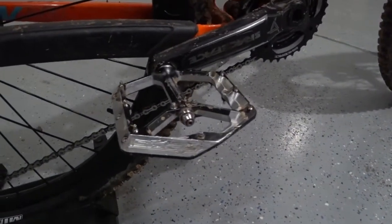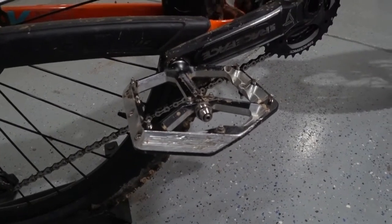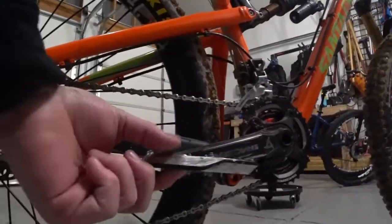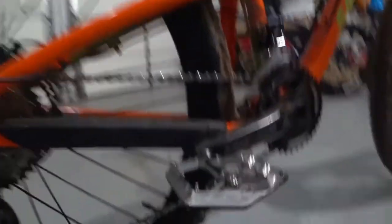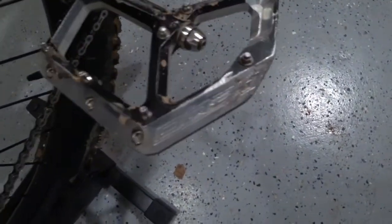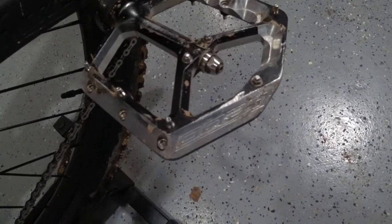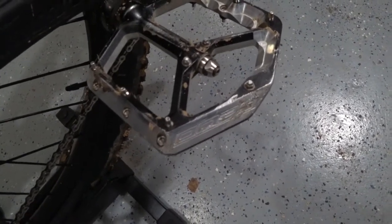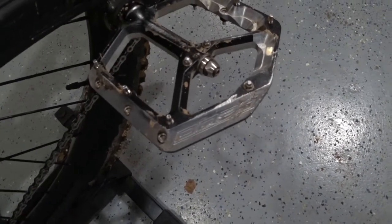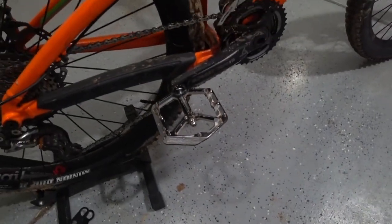Let's talk about the third rider contact point, which is the pedals. These are Spank Uzis, which are a little bit different than the Spank Spike — the profile is a little bit thinner. You can see the screws in the pedal that grip to your shoes. I like to call them shin destroyers — if your foot slips off and the shin catches this thing, it's going to wreak havoc on your shin and you're probably going to say some choice words. Don't ask me how I know that. Those are my pedal platforms.